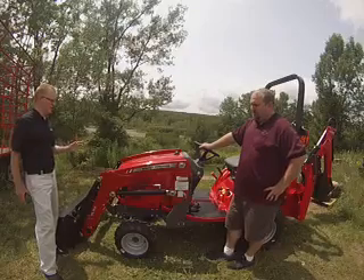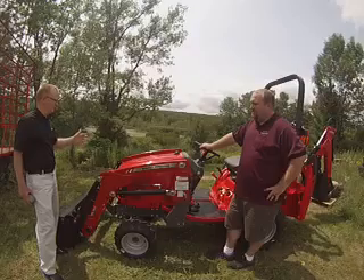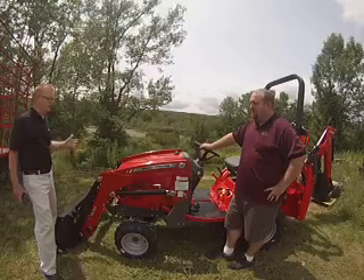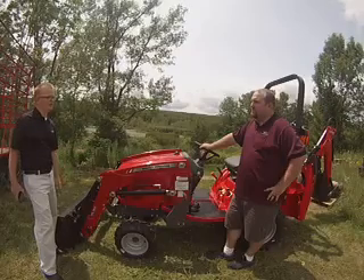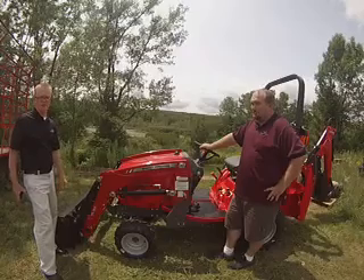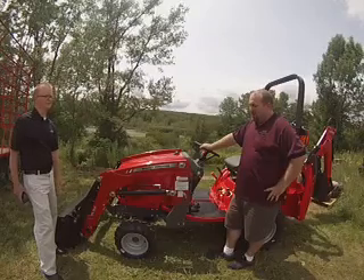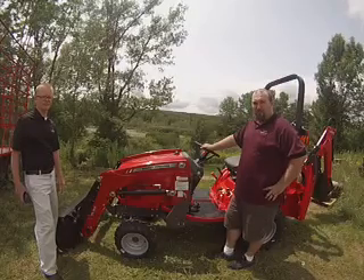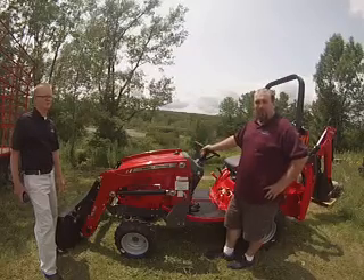Tim, I think you've hit on a lot of themes about this loader. It has a lot of features — you talked about visibility with the hoses being recessed in the loader beam, durability, strength, and a number of great features. Obviously a great loader matching up with a great tractor. I can't thank you enough for showing everybody all the features of the new loader. Not a problem, Blaine. You can see these new loaders at your local Massey Ferguson dealer — visit MasseyFerguson.com and check out the dealer locator. Be sure to stop in and test drive one and see what you think.